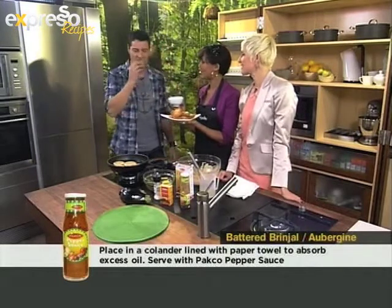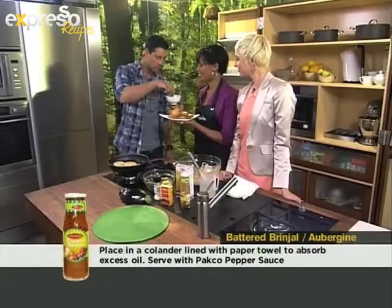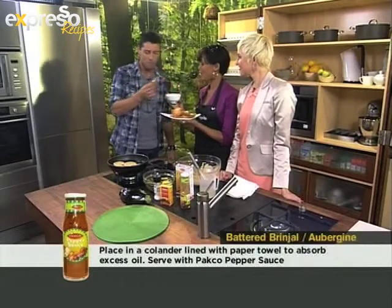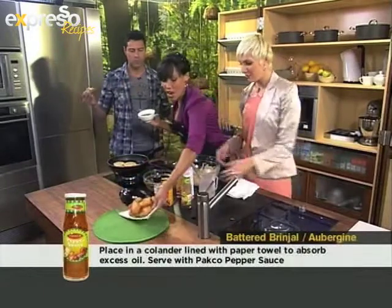It looks amazing — this looks good, eh? Best brinjal I've ever tasted in my life. It's really good. Yummy. Sorry, double dipping! So you can recommend it. I'm going to taste it as well. On a plate of a hundred rand or less for a family of four.